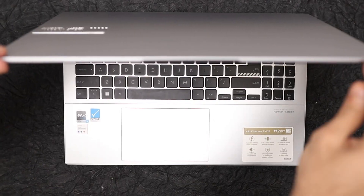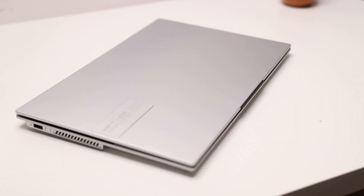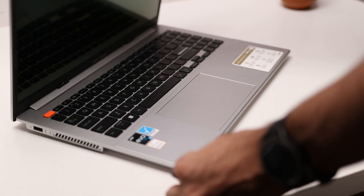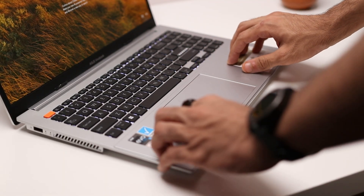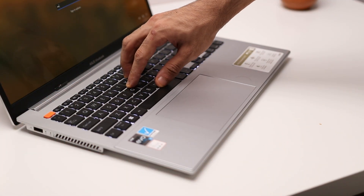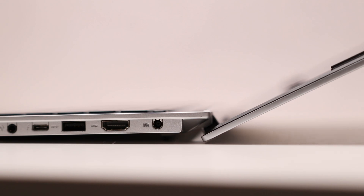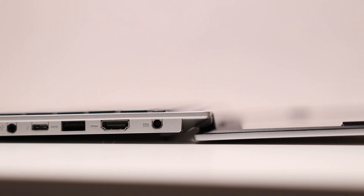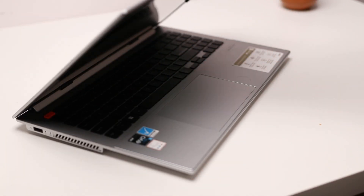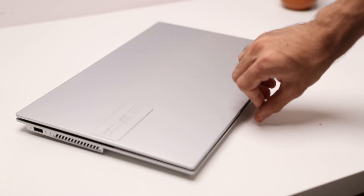On the top you have a metal lid which feels really solid, and inside everything else is plastic — but it's very high quality plastic and the build quality is very sturdy. There is little to no flex on the deck or on the keyboard, and the hinge feels really good. It goes all the way down to 180 degrees so you can prop the display at any angle, and you can open this laptop with one hand since most of the weight is on the bottom — it's balanced really well and feels great in the hand.